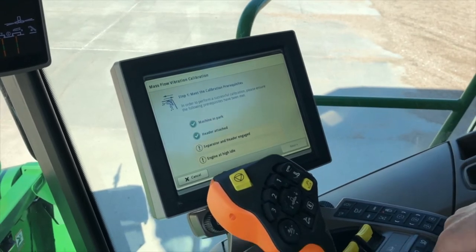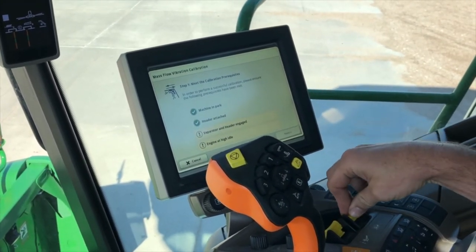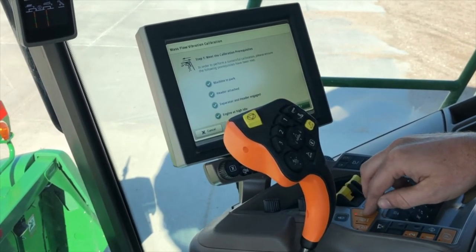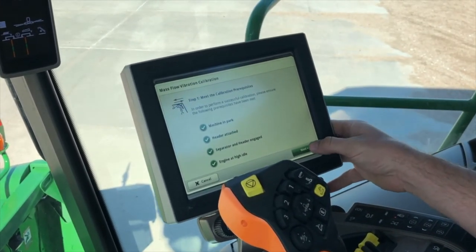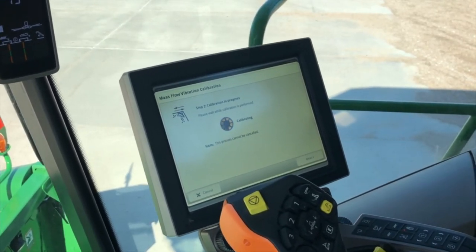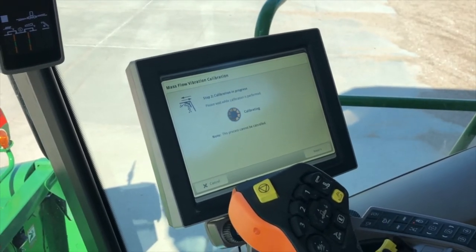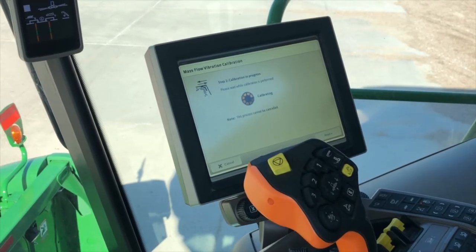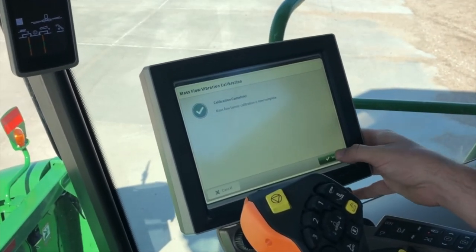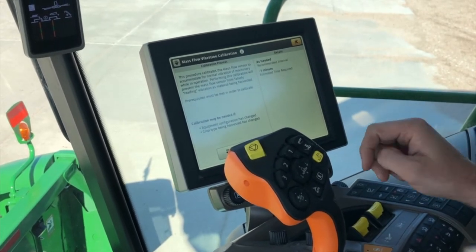We have to have the machine in park — as I put it in park those checks will change. We're going to want our header in the harvest position, separator and header engaged. The engine we're going to want to run up to high idle. Once we have all these checks we can hit next, and it is going to sit here for about a minute and sense the vibration that the mass flow sensor is receiving from the combine, so that won't be accounted for in our yield reading. Once it says calibration complete we can hit save, idle our engine down, kick off our header and separator, and we're good to go.